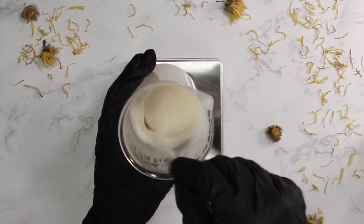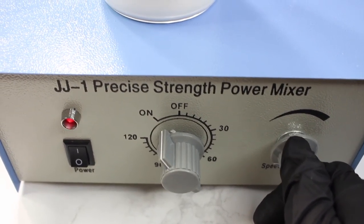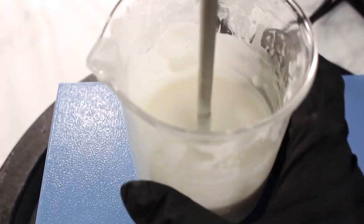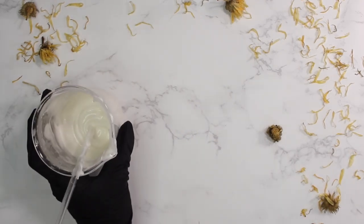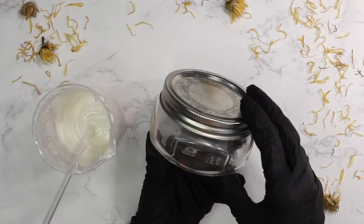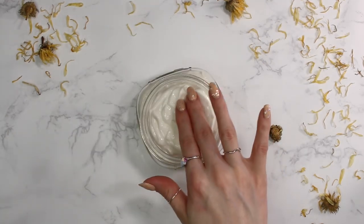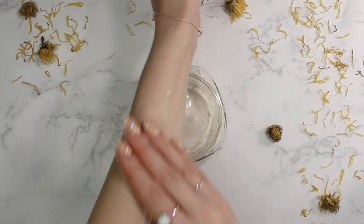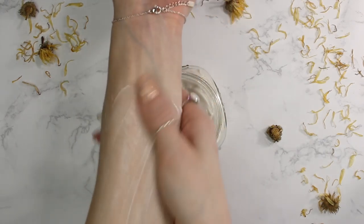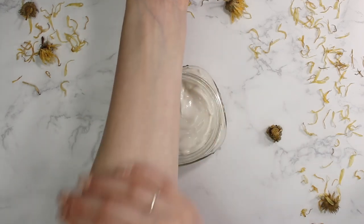So here came the problem — it really did not thicken up as much as I expected. I mixed it again with the high shear mixer and it did help a little, but not as much as I wanted. I packaged it into a jar and let it sit overnight to see if it would thicken, since emulsions sometimes reach full viscosity after about 24 hours. Here I'm showing myself massaging it in — it looks a little soapy, but I think I just put too much on; it does massage in pretty quickly.